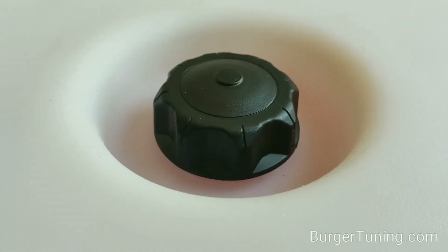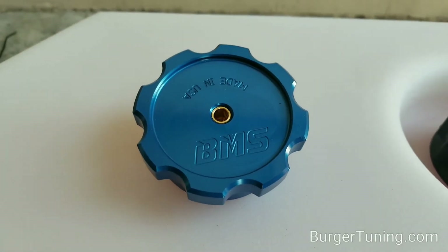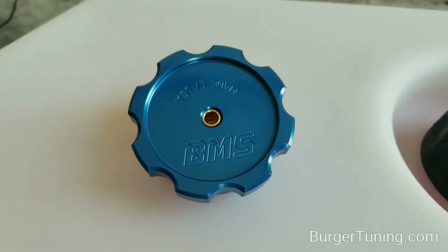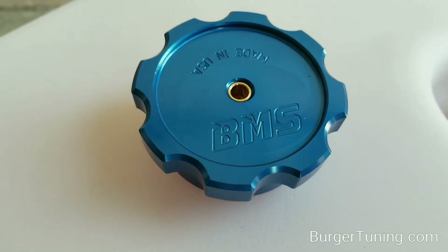Our tanks come standard with the black plastic vented lid. We also offer an upgraded billet aluminum lid that's anodized blue and has a built-in check valve, which will only let air in for the pump but no air out.